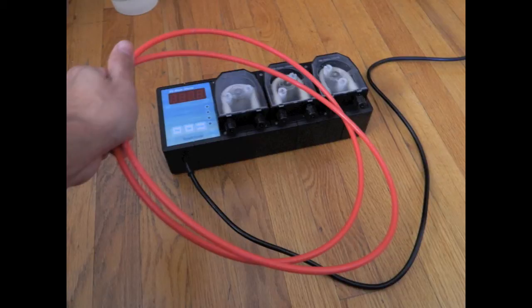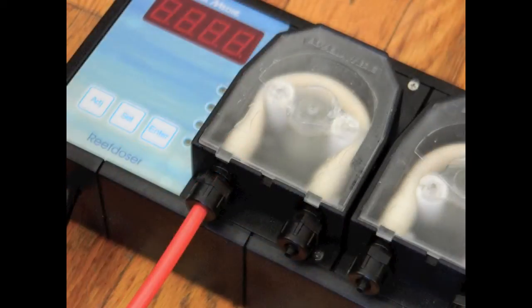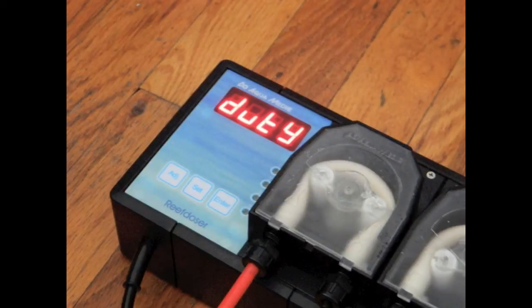Next, I went to my RO unit and cut off about three extra feet I had that I wasn't using, so I could play around with this new doser. Remember, if you're setting up one of these Aquamedics for yourself, you have to remove the little plastic cap off the threaded end, slide that threaded end over your plastic tubing, slide that over the piece that's already there, and screw the cap back on. Once the cap is on, it should look like this.